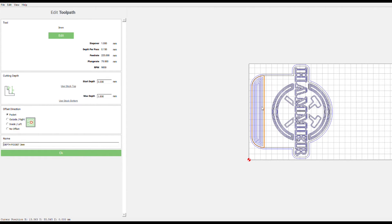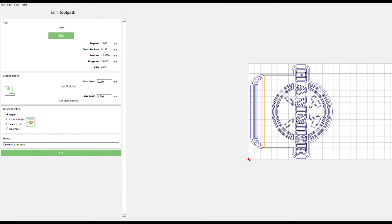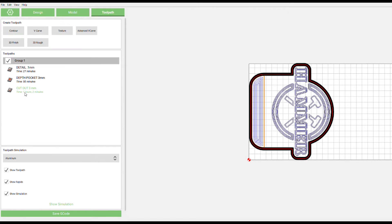Next is the pocket depth cut, so the acrylic piece will sit in the LED base. I'm using a 3-millimeter end mill on this one. Step-over: 1 millimeter. Depth per pass: 0.15 millimeters. Feed rate: 225. Plunge rate: 75. RPM: 9,000. Max depth: 1.8 millimeters, then pocket that out. I label it 'depth pocket 3 millimeter.'